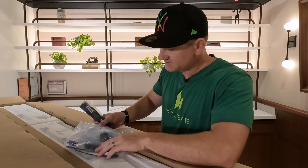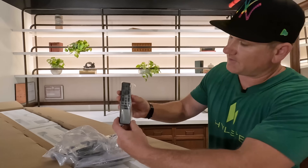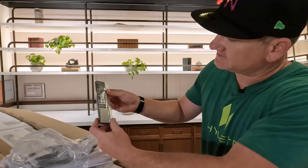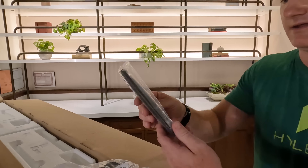And of course there's a bag of goodies — some batteries, zip ties, and the power cord. But the main thing I wanted to check out is this remote. It's got a cool metal finish and backlit control, so we'll connect this and show you that in a bit.